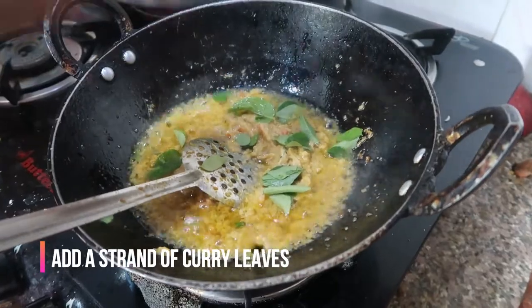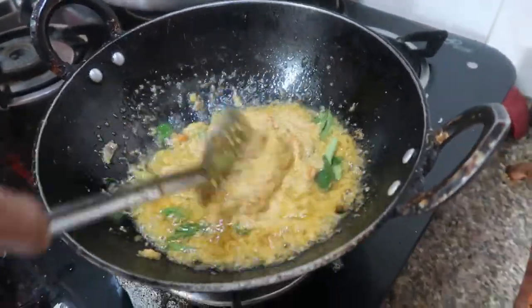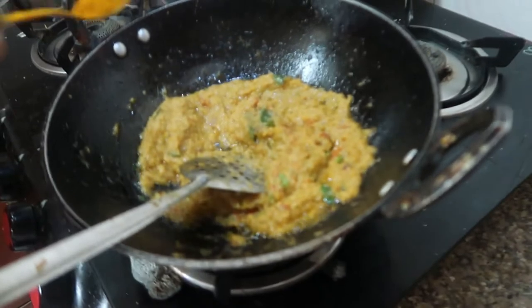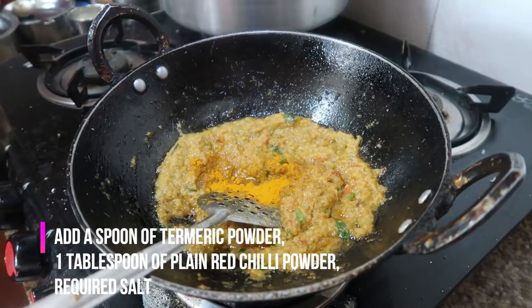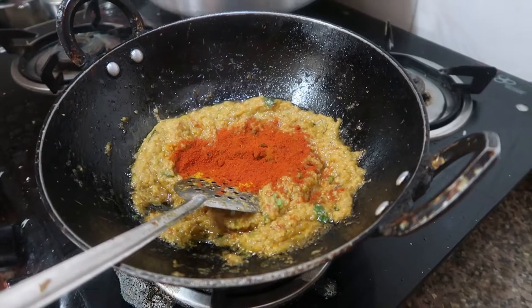Keep on stirring. I'm going to add a handful of curry leaves. Keep on stirring, and now I'm going to add one teaspoon of turmeric powder and one tablespoon of red chili powder — you can very well add Kashmiri red chili powder as well.